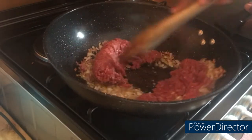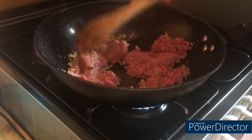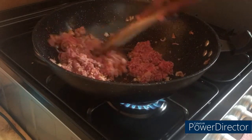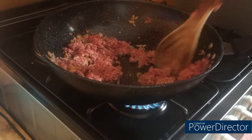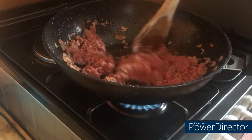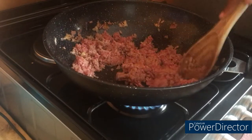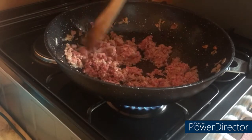It's time to add our minced meat. I didn't boil it because we're going to have a lot of cooking time ahead. We're going to cook it until it becomes a bit dry so that it doesn't stick to the pan.